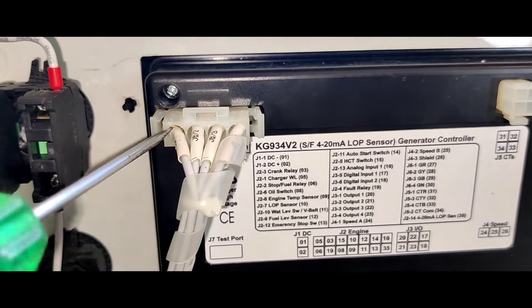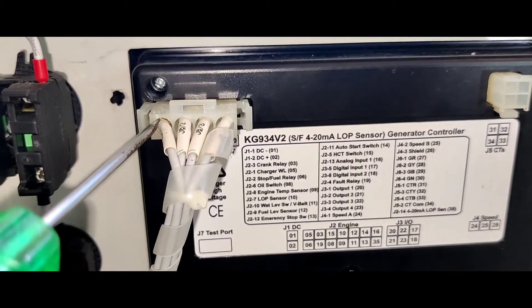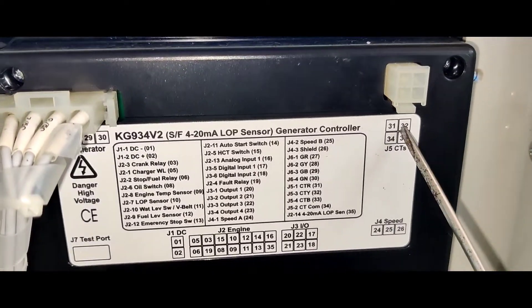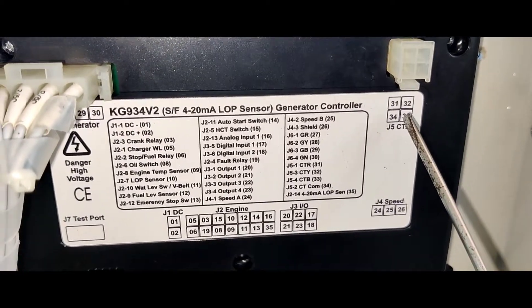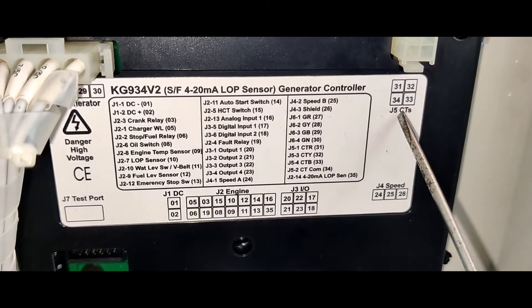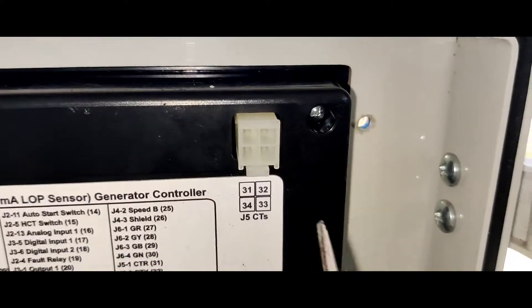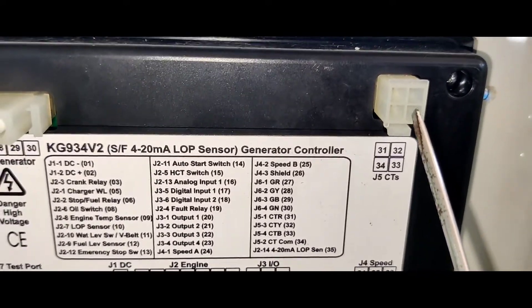It's called the voltage-sensing wire. It's called the RYB Neutral — ports 1, 2, 3, 4. It's called CT. It's called the AAM.